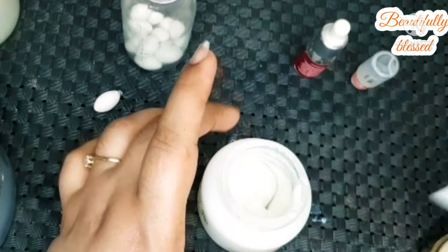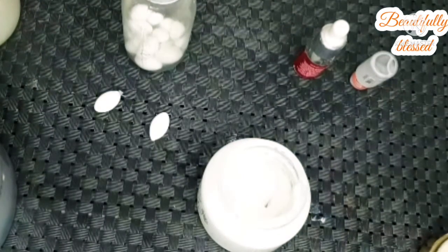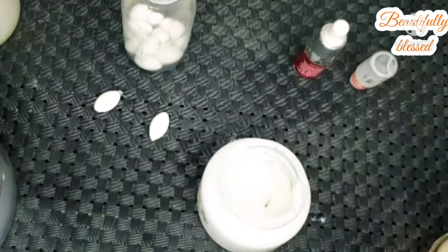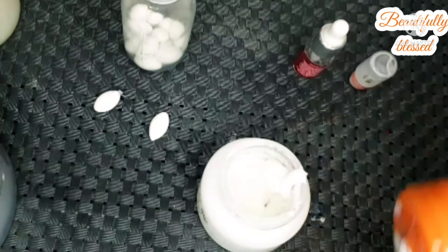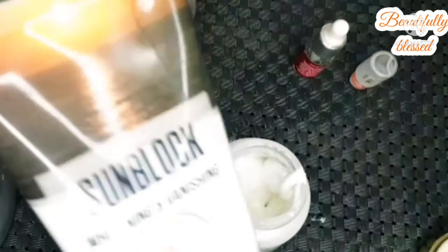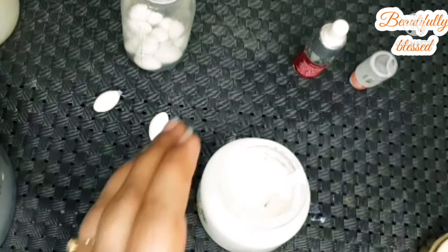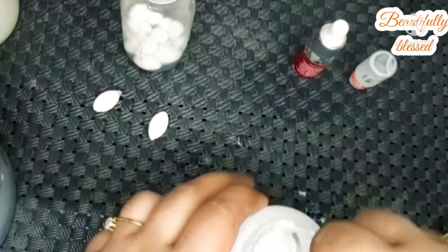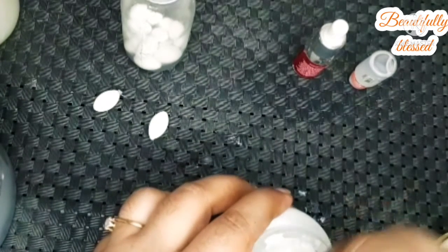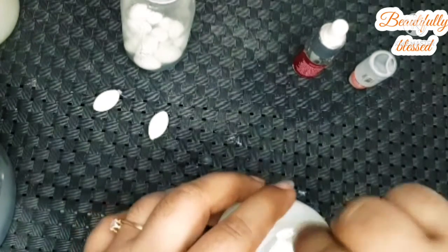Last but not least, I am adding one more thing I always add in whitening creams: Rivage UK Sun Block with SPF 60. Add about 1 tablespoon. SPF 60 means it gives you sun protection for up to 60 minutes, and after 60 minutes in the sun you need to reapply it.